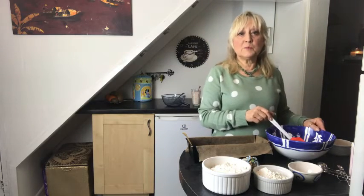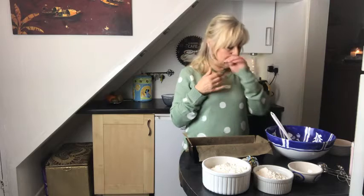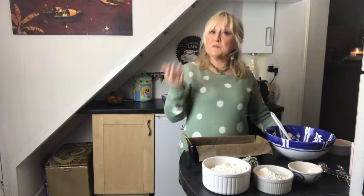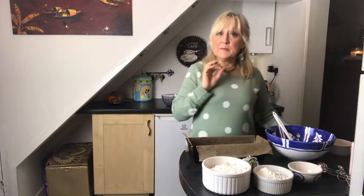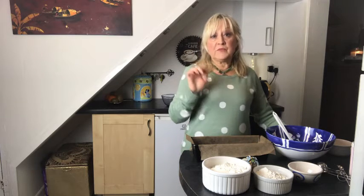The weather is pretty foul at the moment — it's been drizzling and it was snowing earlier in the week. We were talking about what I should cook or bake this week, and it was my suggestion to do a fruit loaf. I thought I'd make something completely different from the usual sultanas, raisins and currants, so today I'm doing a cranberry, date and coconut loaf.